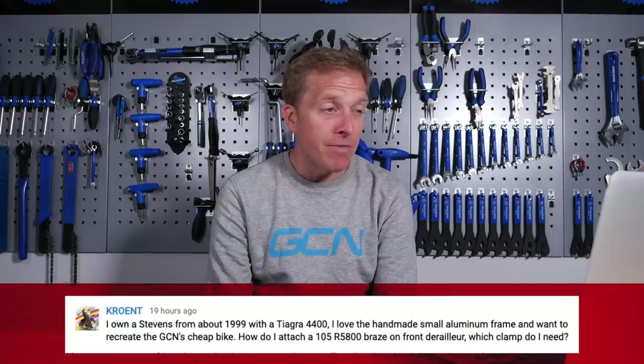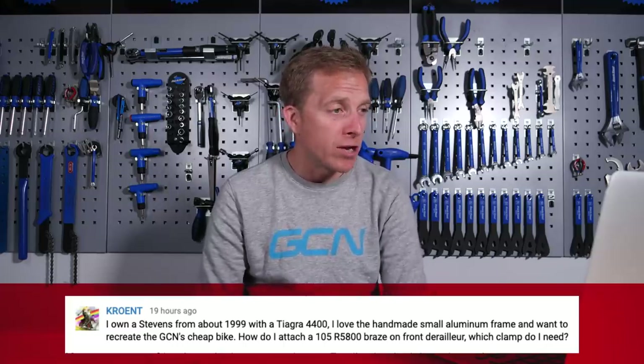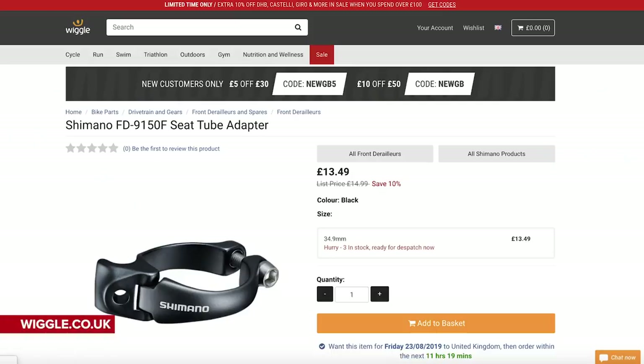Krunt says: I own a Stevens from about 1999 with a Tiagra 4400 groupset. I love the handmade small aluminum frame and want to recreate the GCN cheap bike. How do I attach a 105 R5800 braze-on front derailleur? Which clamp do I need? You're going to need a braze-on adapter — simply a clamp which goes around the outside of your seat tube, then you can bolt that braze-on front derailleur in place. As for the diameter, because they do come in different sizes, you'll need to get yourself a pair of calipers or a micrometer and measure the outside diameter of your seat tube to make sure you get the correct mounting bracket. It's going to be an absolute piece of cake.